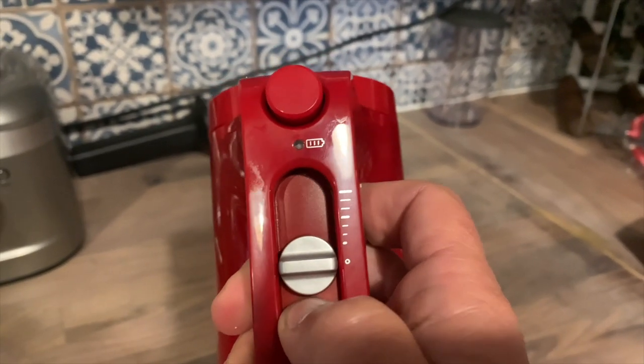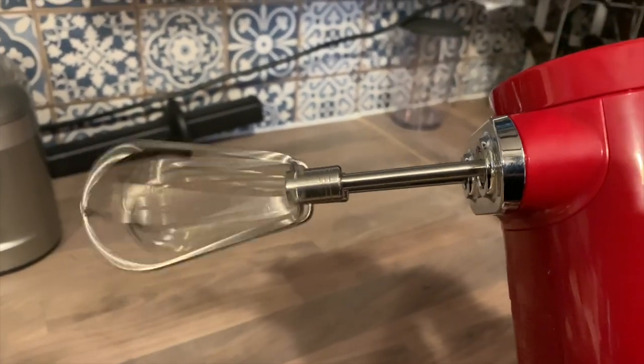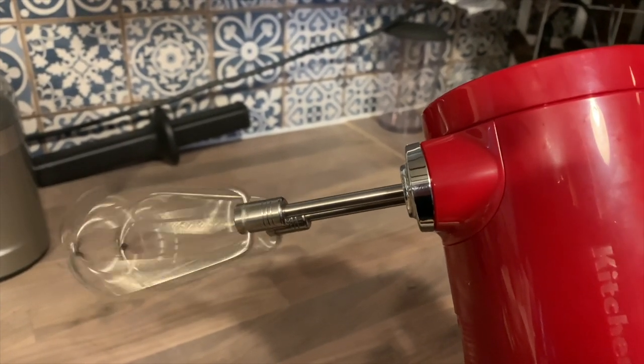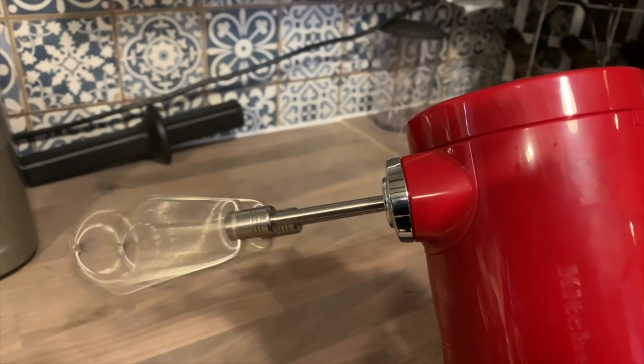With a full charge you should be able to make four batches of chocolate chip cookies — that's around 200 cookies total — or you can whip egg whites, whip cream, or make a cake mix. Anything you'd pull your standard hand mixer out for, you can use the KitchenAid 7-speed cordless hand mixer for.